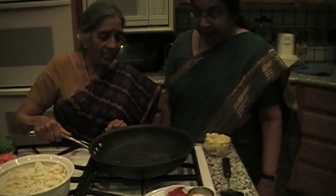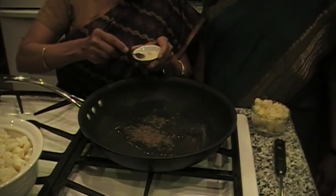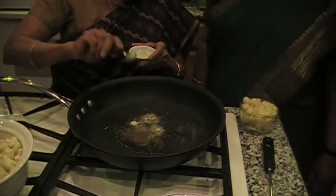So you put the oil on. Oil here. And we just put a little jeera in there. And as it crackles, put a little bit of asafoetida — just a pinch.